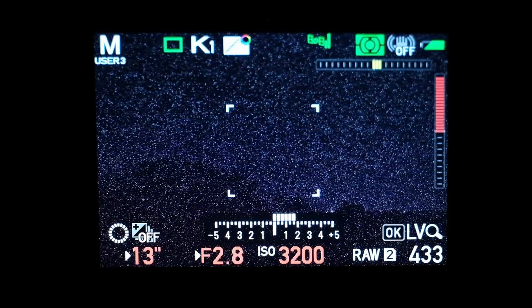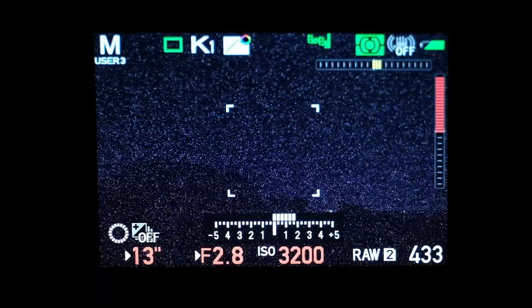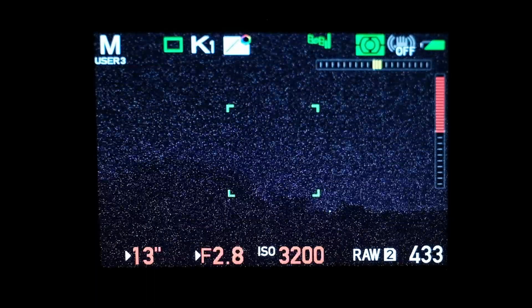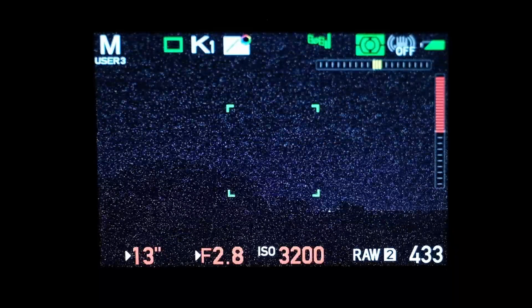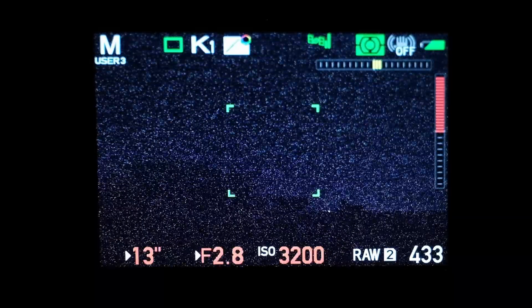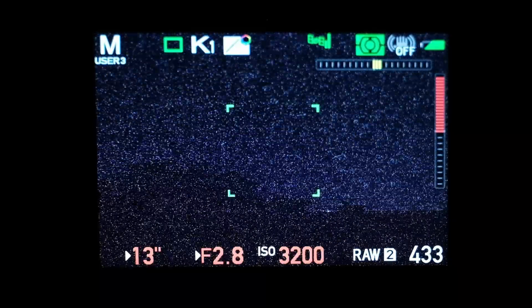You get a tiny little white box on screen — make sure there is a star within the confines of that box. Do your typical focus routine with a half press and it's going to do its thing. It can take anywhere between one and 30 seconds to finish. You'll see a little white star in there moving around. When you get the green indicator, you're in good shape. If you get red, it's failed — give it another try, or move it over to a different part of the sky. Once you're confident and you get your first shot, if you're going to take more shots from the same angle, just flip the camera back into manual focus.